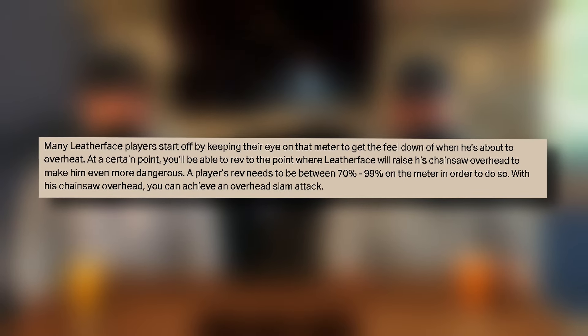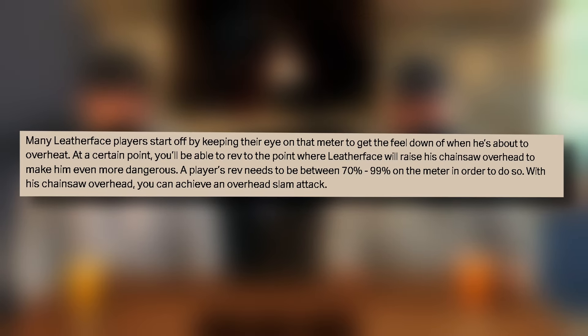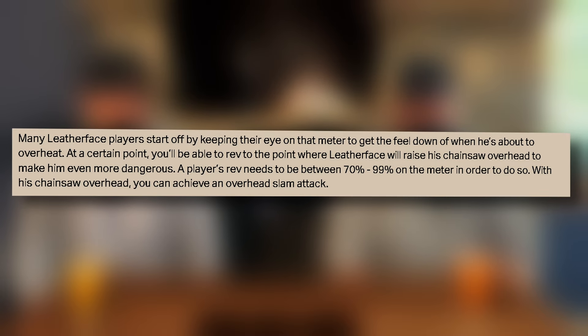At a certain point, you're able to rev to where Leatherface will raise up his chainsaw overhead, making it even more dangerous. A player's rev needs to be between 70 and 99% of the meter in order to do so. If you play enough Leatherface, you get used to the sounds and you know when he goes overhead, and then you just feather the trigger and stay in that range so you can do those overheads, run, and not worry about stamina.